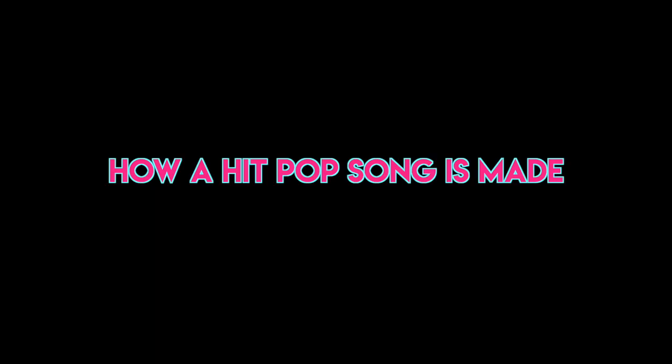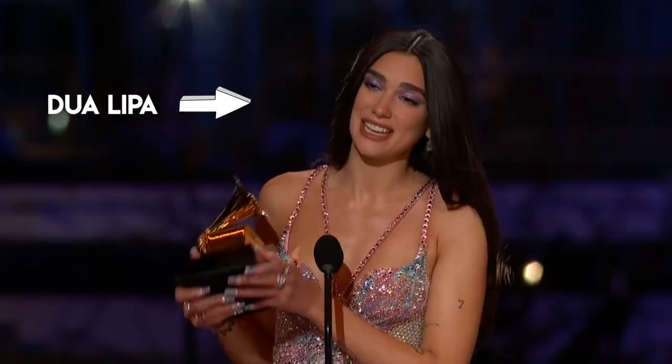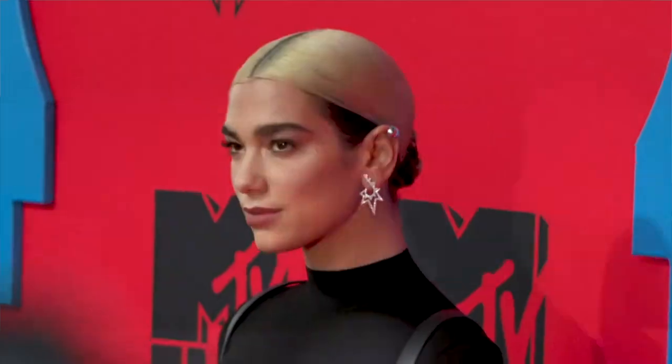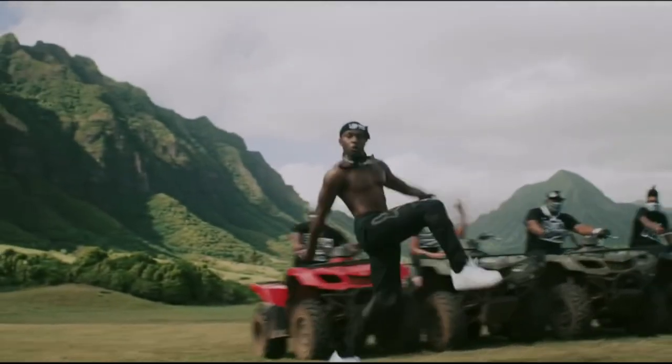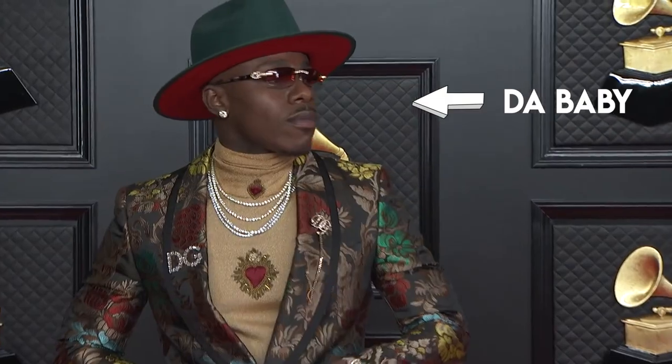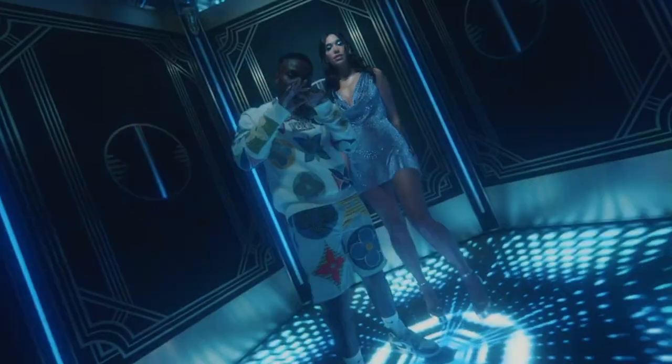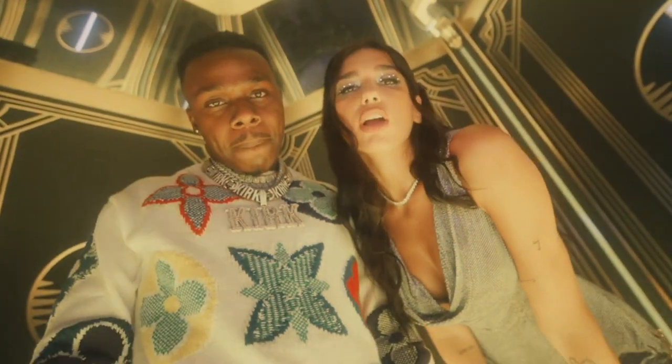Holy smokes. I just made the song Levitating. This is Dua Lipa, a very famous pop musician who you guys have probably heard on the radio. And this is DaBaby, another famous musician who you guys have probably heard on the radio. Together they put out a pop song called Levitating and the song has performed very well for both of them.